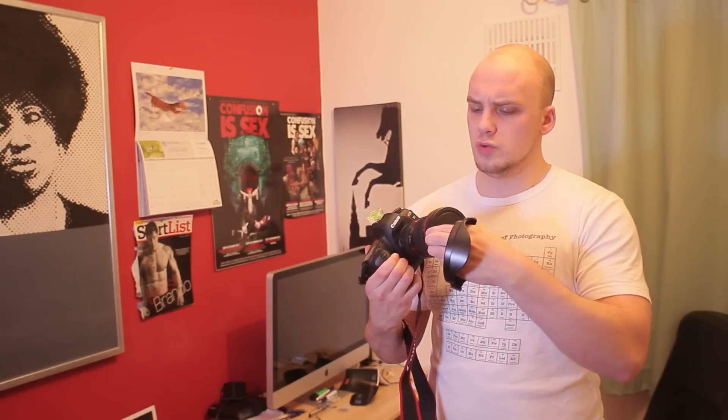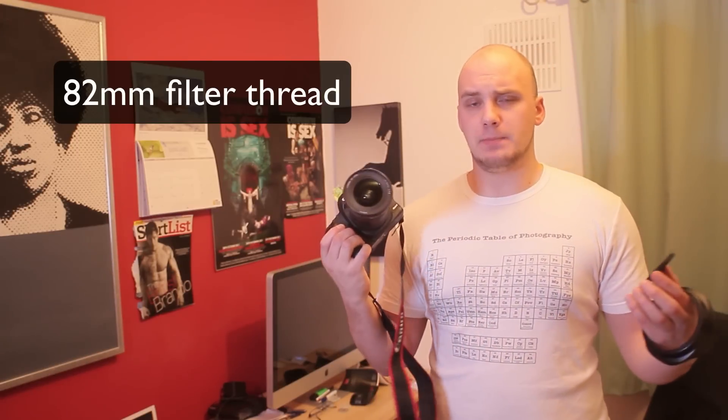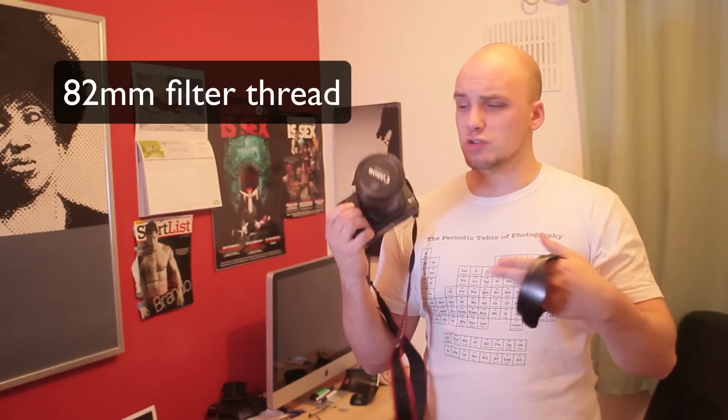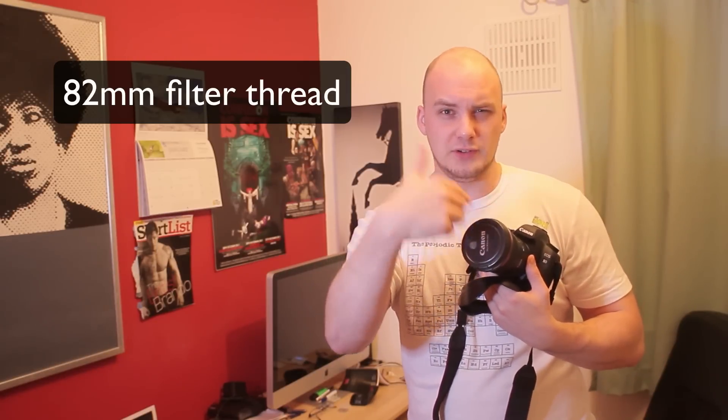The front of this lens is huge — it's 82mm. The big downside there is that I need to get some new filters, both Cokin neutral density graduated filters to fit on the front, which I can use because it rotates and it has a filter thread.